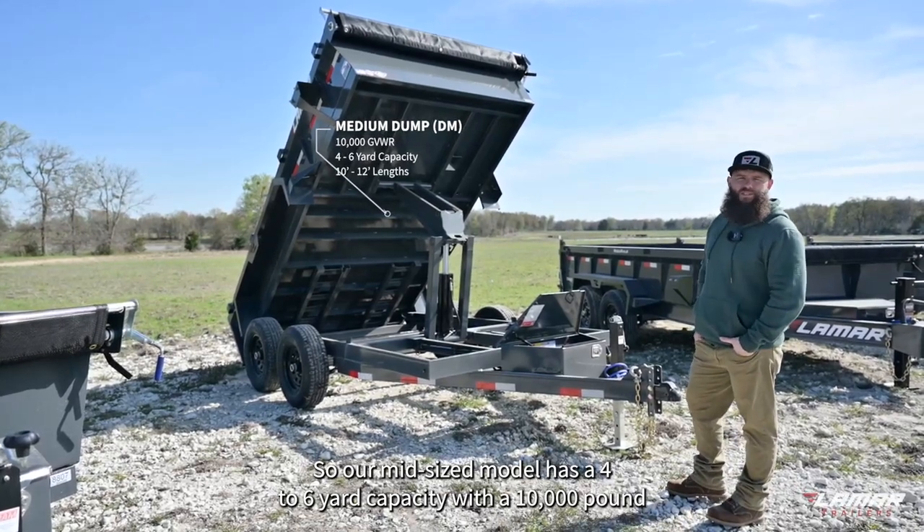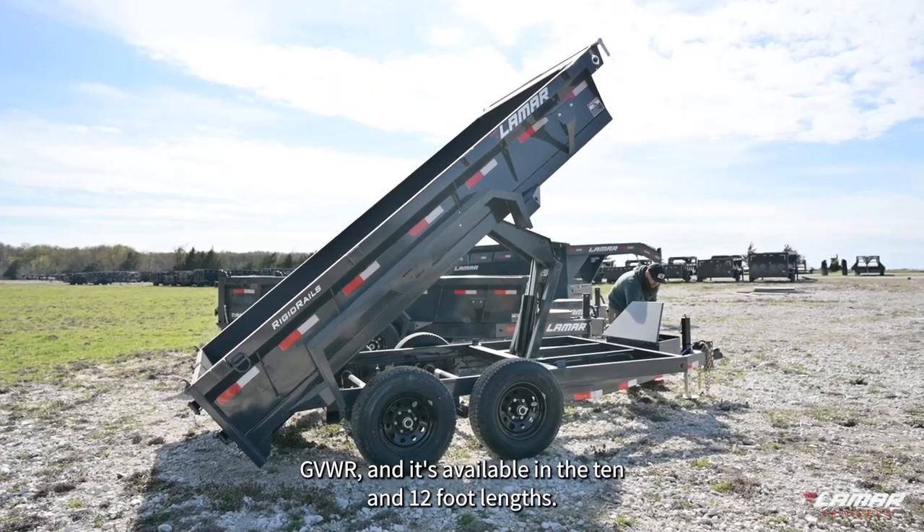Our midsize model has a four to six yard capacity with a 10,000 pound GVWR, and it's available in the 10 and 12 foot lengths.